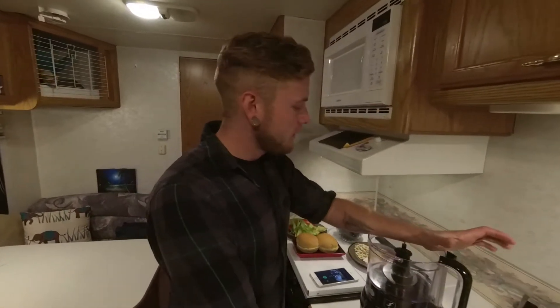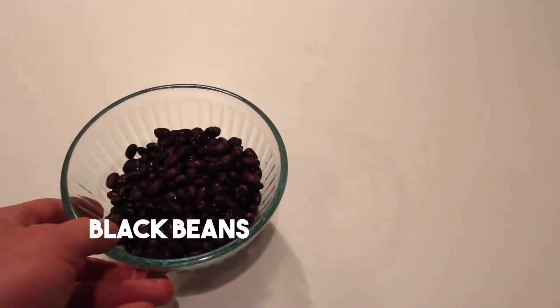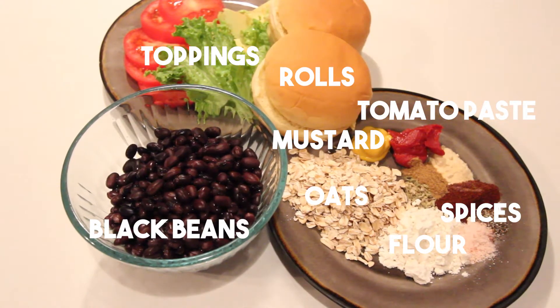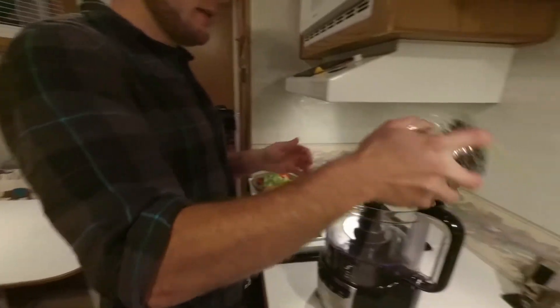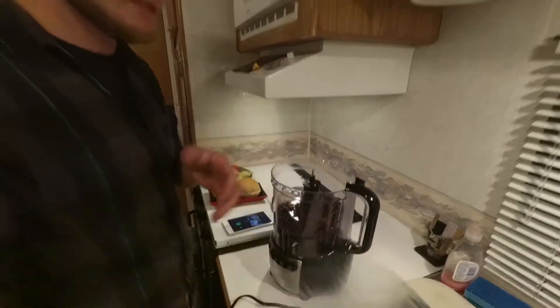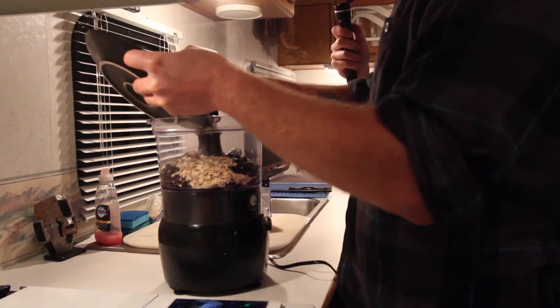Today we are going to be making veggie burgers. Here's our ingredients. So everything's going into the bowl, the food processor. It's like a big marriage. So we're going to put that all in there.